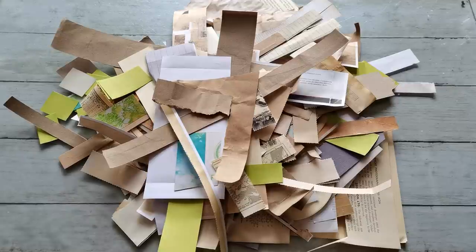Hello everybody, welcome to my channel. It's Eva from Bohemian Crafting. Today's video is coming from my confusion.